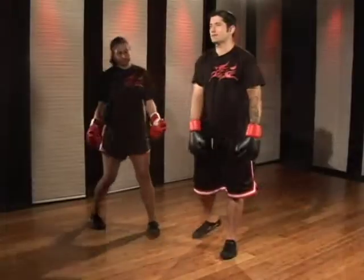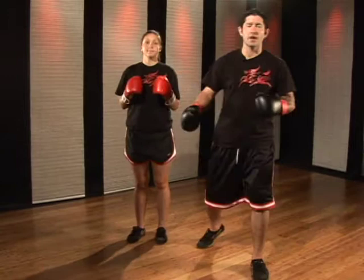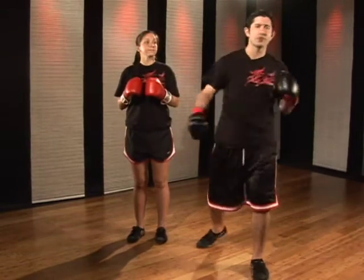Hello, my name is Shifu Mallon. I'm with the Clearwater Kung Fu Center. This is my assistant, Melissa, and this is kickboxing. We're focusing on our kickboxing hand technique, and this is called our rear shovel punch.